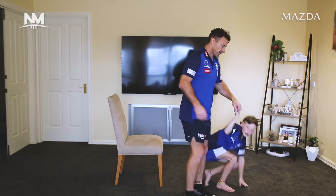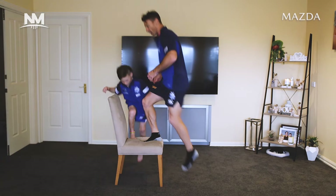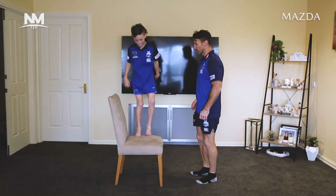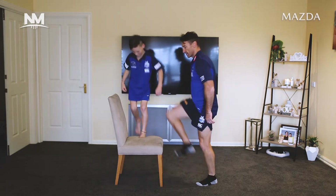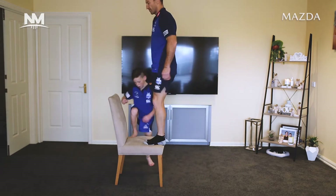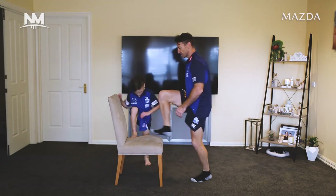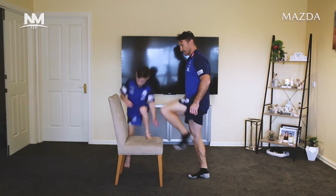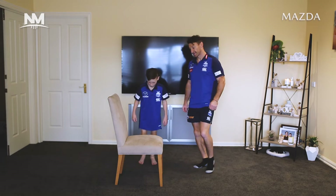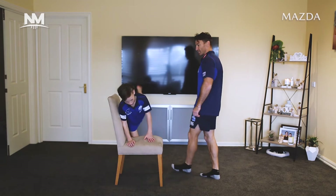All right, step-ups. For the big people, up on the chair. We're going to try to do opposite legs — right leg, left leg. One, two, three, four, five, six, seven, eight. The way it turned out, Hudson was going up when I was down, so it worked fantastic. Well done, Hudson. We've got one more set of them.